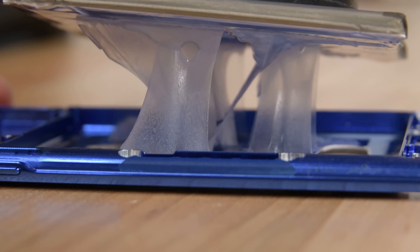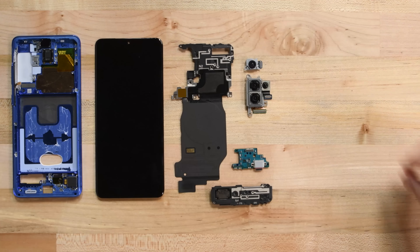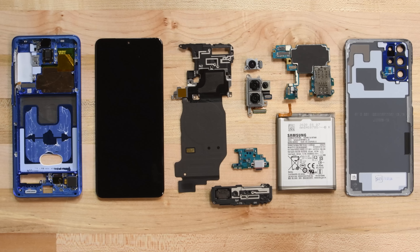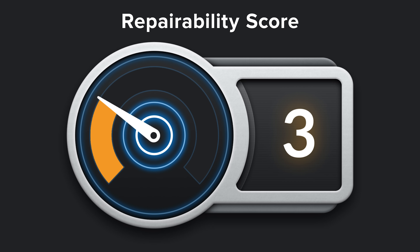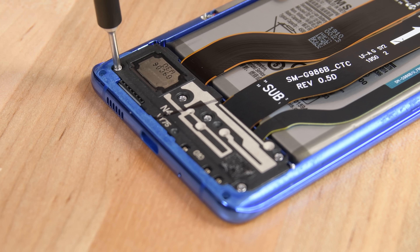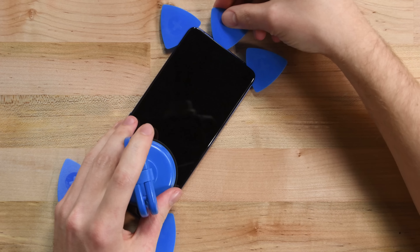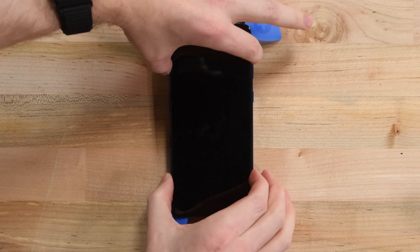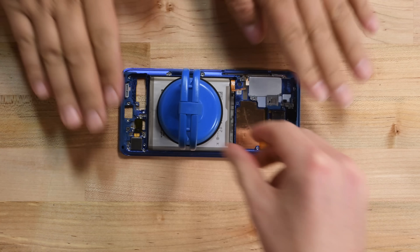Samsung, don't you think that's a bit much? As we conclude this teardown, we've learned the S20 Plus's similarities to the Ultra are not limited to their outer appearances. The Samsung Galaxy S20 Plus earns a 3 out of 10 on a repairability scale, earning a few points for its use of standard Phillips screws and its semi-modular construction. That said, its poorly-prioritized screen repair procedure and the firmly-adhered rear cover and battery keep it from being a more repairable smartphone.